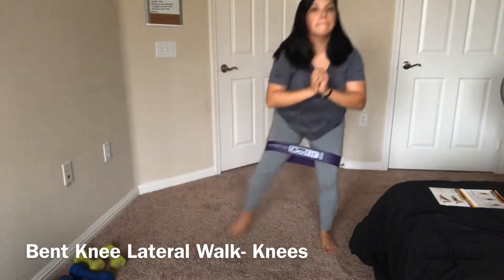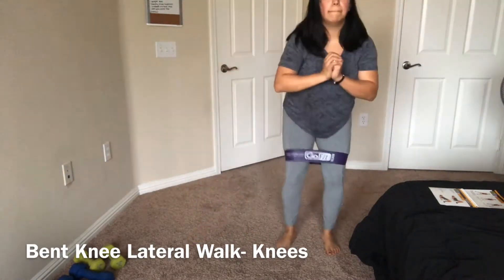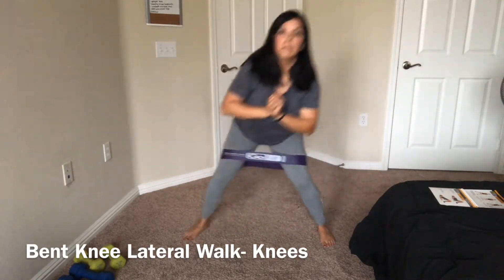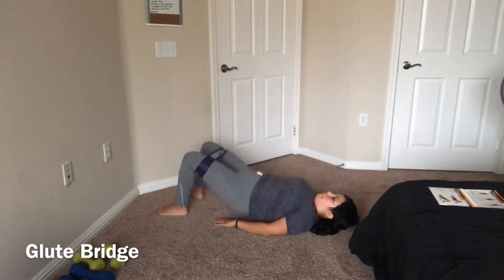This is the bent knee lateral walk with the bands at your knees — you pretty much just push off and step to the side, then back and forth. For the glute bridge, you're going to lift your hips off the ground.